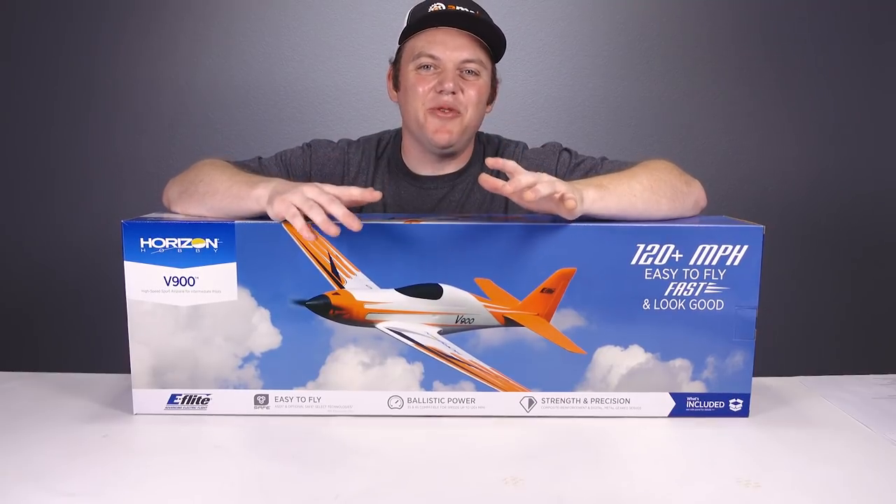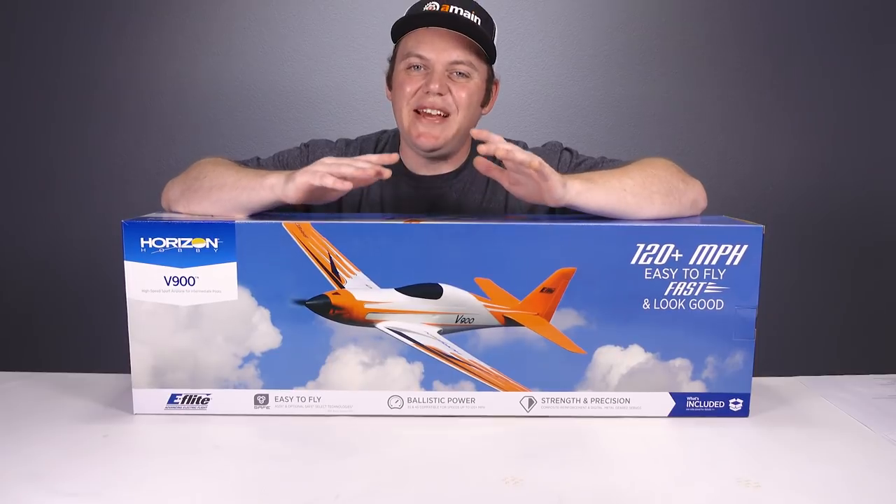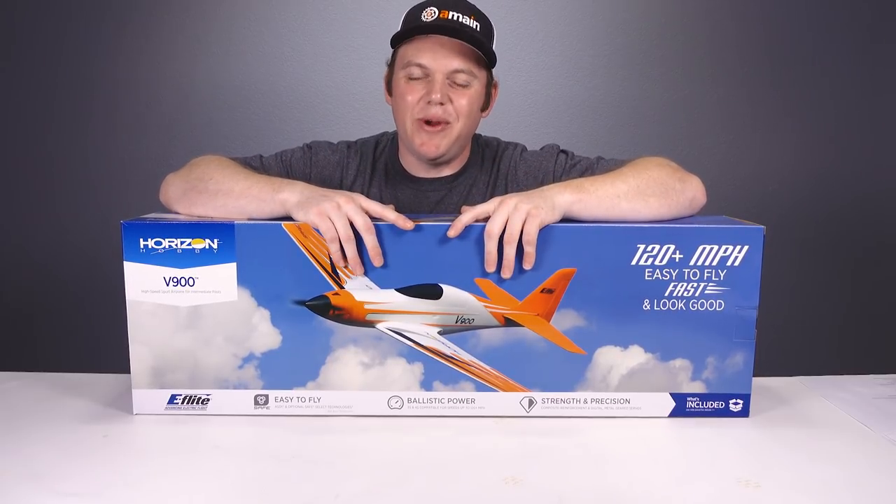Today we have the V900 from E-Flight. This is a high-speed airplane capable of 120 miles an hour right out of the box.